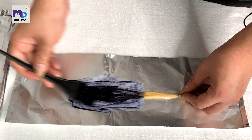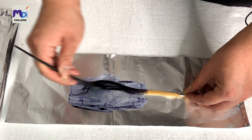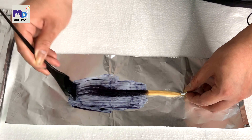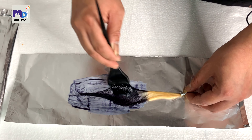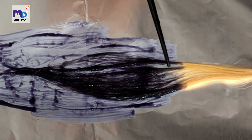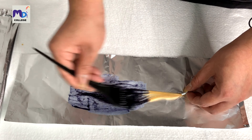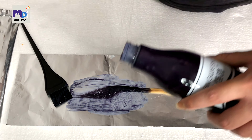Because this is a wax product, you may need to add more color to the hair. It has a very waxy feel, so it may look like it's not evenly coated. You may need to add more — just like I'm doing right now.